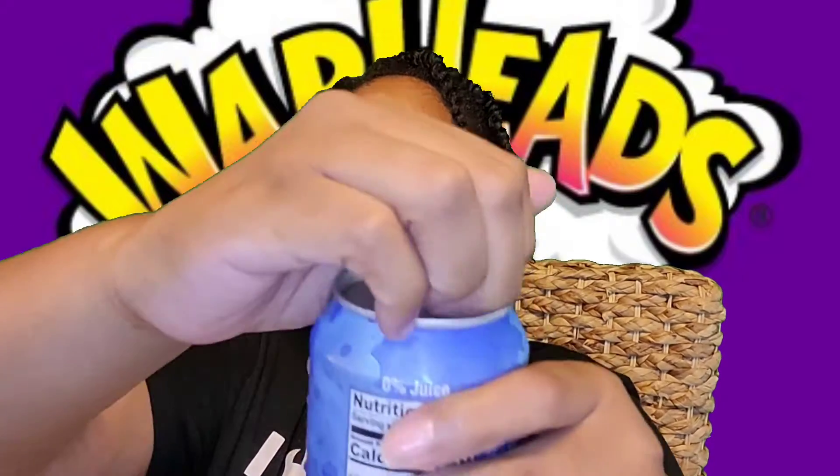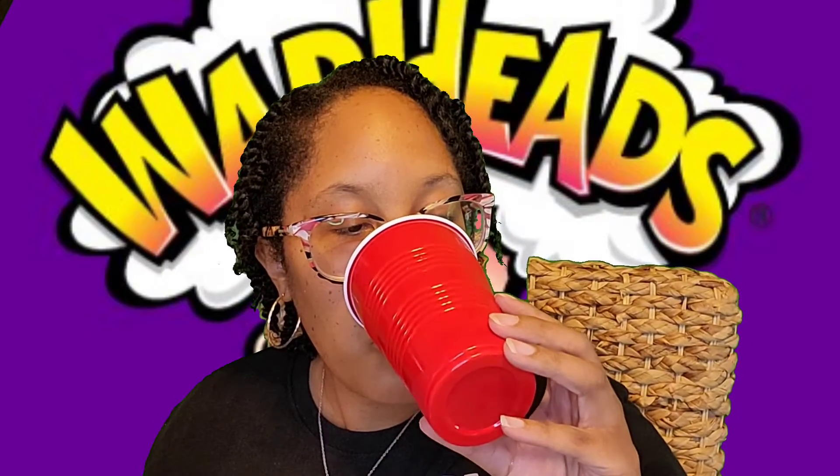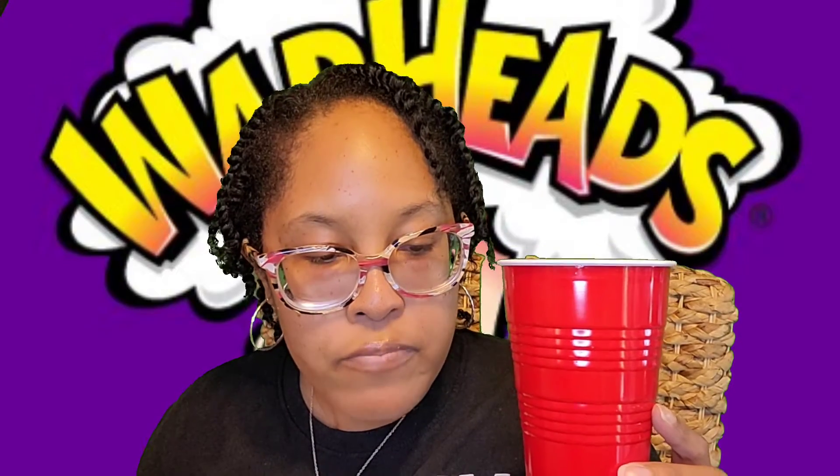Next is the blue raspberry. You can smell the blue raspberry and it is blue. This one is good. I think I like the flavor of the watermelon better so far.